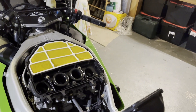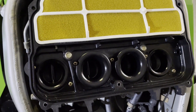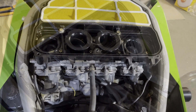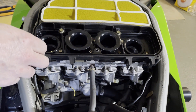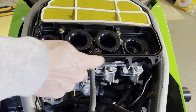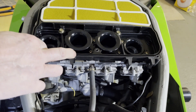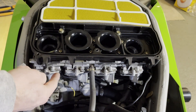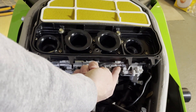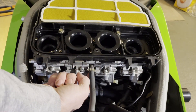So, four cylinders, four carburettors — one for each: one, two, three, and four. The idea is we can balance the left two together with the screw that's under there, and the right two together with another screw that's there. Once each pair is balanced, we can then balance the two pairs with the screw in the middle.